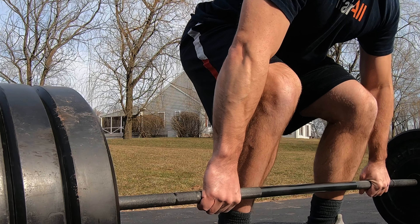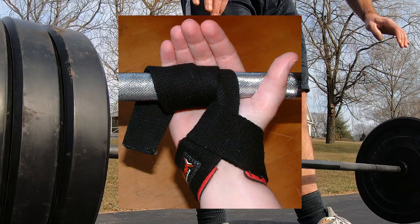The first logical step for most people is to use gear or wrist straps. But wrist straps really hurt your overall strength with accessory muscles and the movement patterns that you're going to need to transfer onto the field.